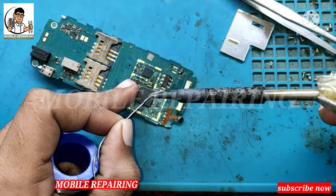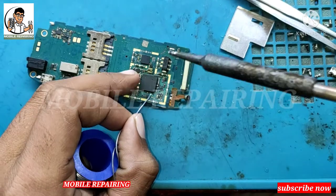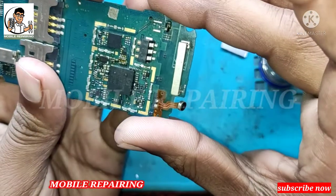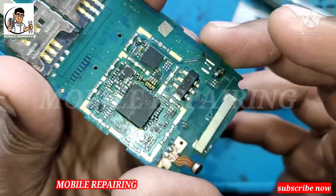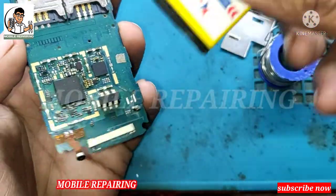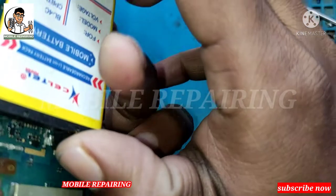Let's see how it is going to be solved with the resistance. Let's try and set it up. Let's set it up.